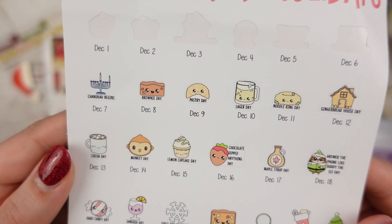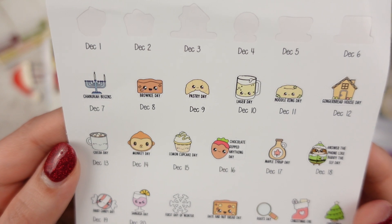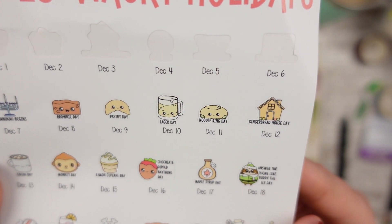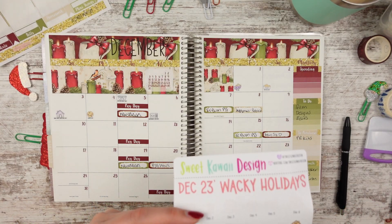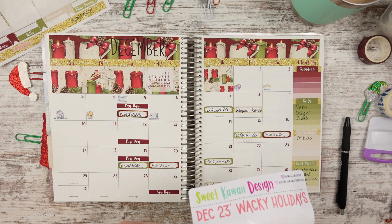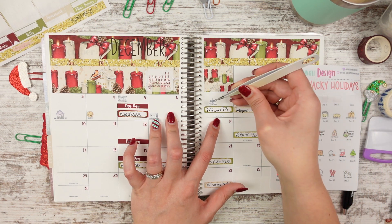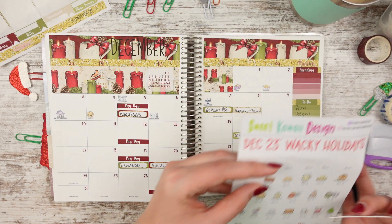Then you have Chanukah begins, brownie day, pastry day, lager day, noodle ring day, and gingerbread house day. It says Chanukah, and I feel like I'm butchering the pronunciation — I'm not sure what's going on. Brownie day — I like brownies, my husband's not a huge fan. Pastry day — this one looks like a croissant. Lager day — that's beer, I'm pretty much aware. I don't know what noodle ring day is, so feel free to fill me in.